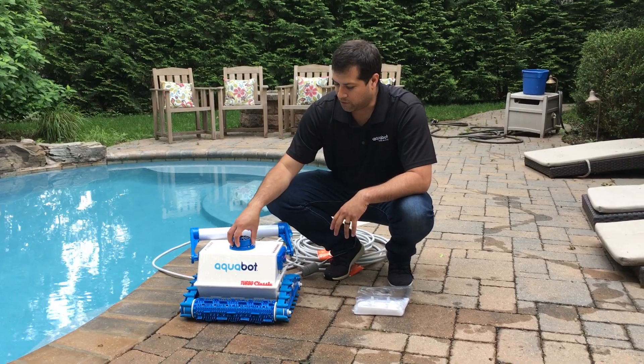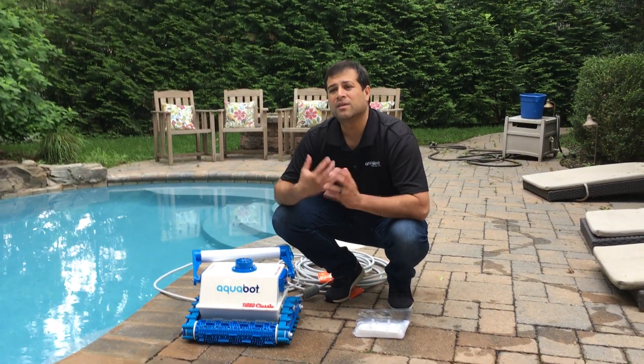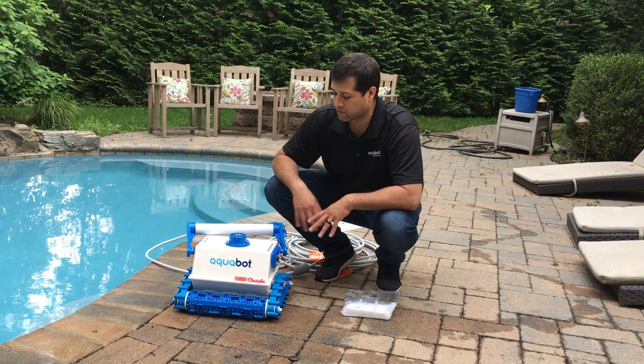So what you want to do: flip over the cleaner, empty the bag, check for any tears, check for anything that might have dislodged into the cleaner, and rinse it out.